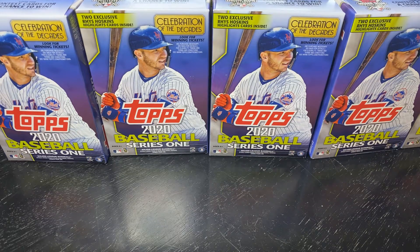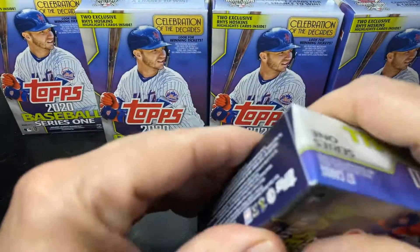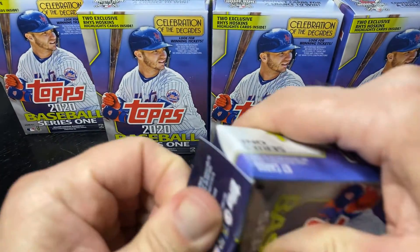Step in the box, baseball fans. We're back for another episode. I've been slowly picking up some hanger boxes of Series 1 from either Walmarts, Meijers, or Targets. I have 10 of them. 2020 Series 1 has been really difficult to find, and so when I see one of these hanger boxes, I pick them up.